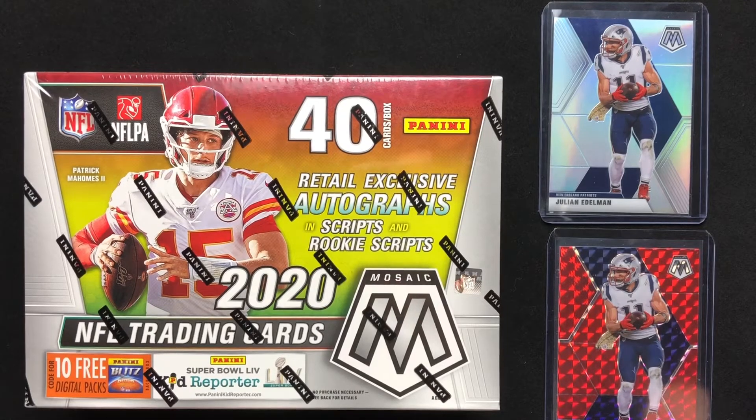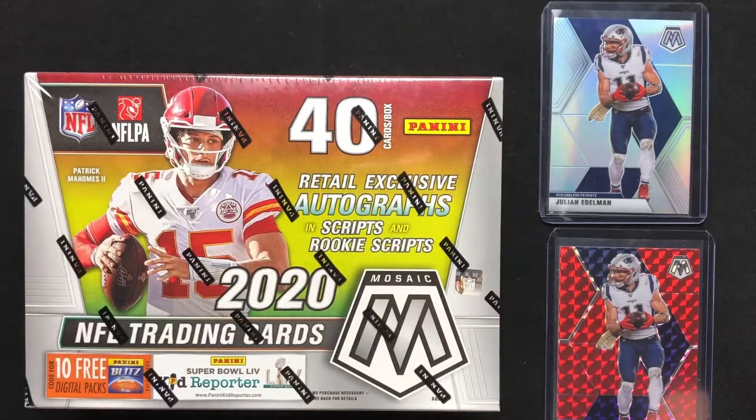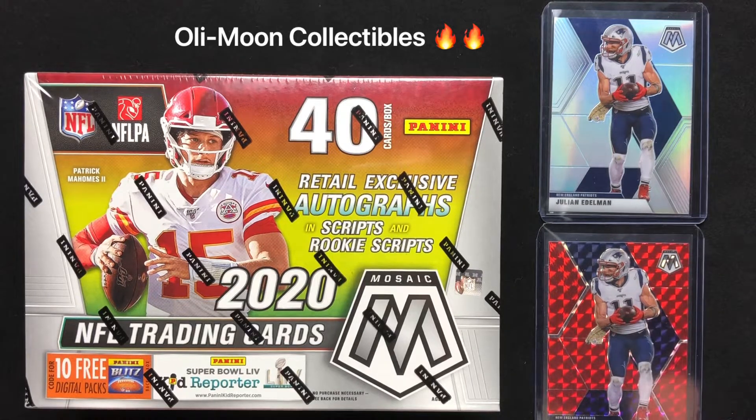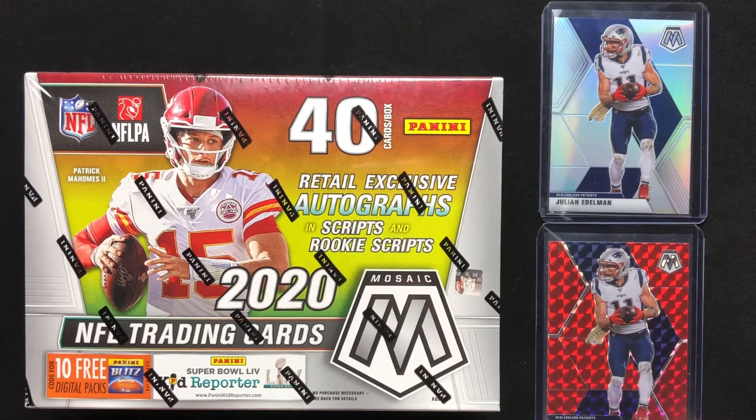What's going on? Bowman1951 here. I cannot believe it, I've got more retail product to open. We've got 2020 NFL Mosaic here. Before I get this box open, I just want to give a huge shout out to Ollie Moon Collectibles, who has just been so kind in terms of sending me up some retail products to open.